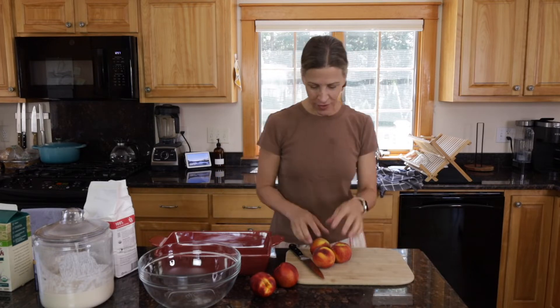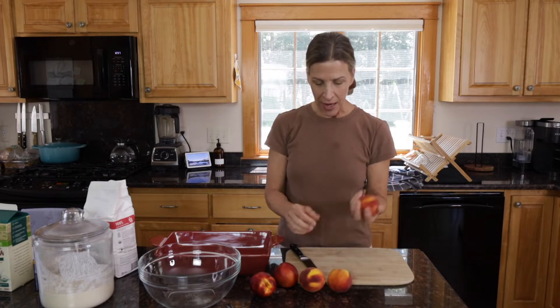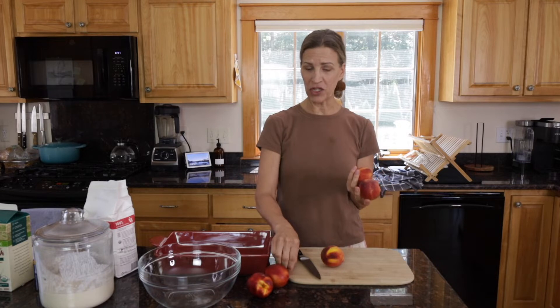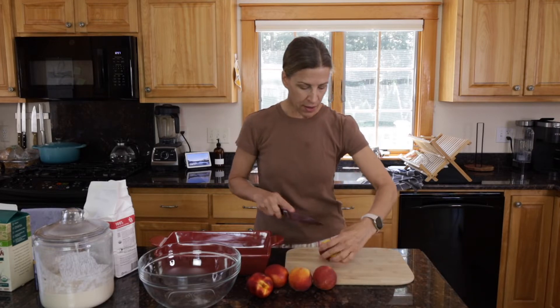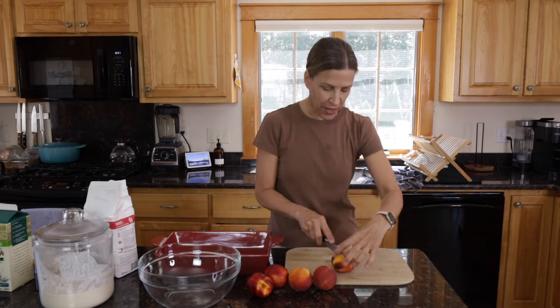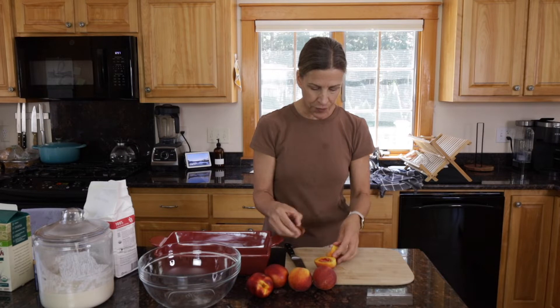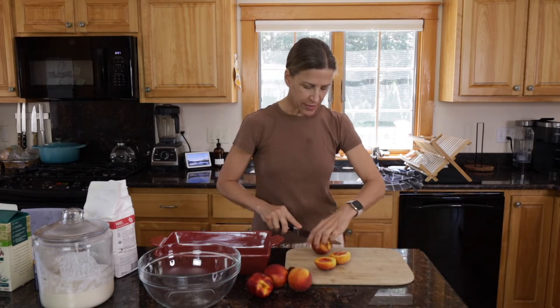First I am going to slice up these peaches. I have three peaches and then I have two nectarines. I'm not sure how much I'll need, so I'll start with the peaches and see if I have enough, and if I don't then I'm going to use my nectarines. Peaches are in season right now so it's quite easy to get them, so we'll slice these up.